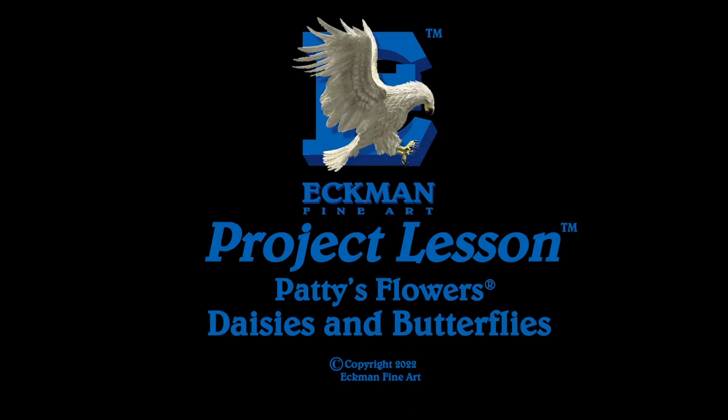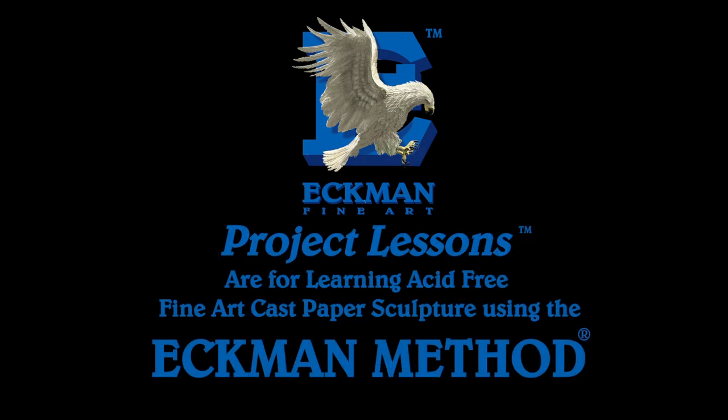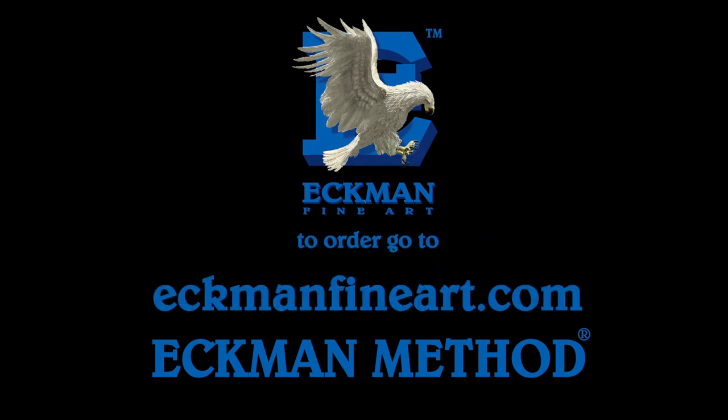This is an Eckman Fine Art Project Lesson: Patty's Flowers, Daisies, and Butterflies. Eckman Fine Art Project Lessons are for learning acid-free fine art cast paper sculpture using the Eckman method. To order, go to eckmanfineart.com and learn the Eckman method.